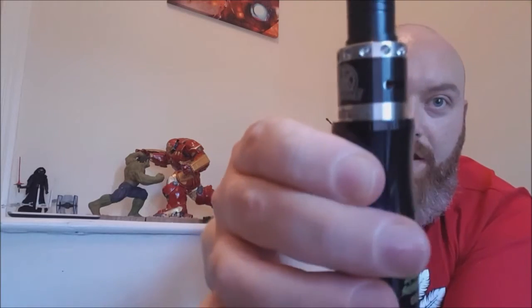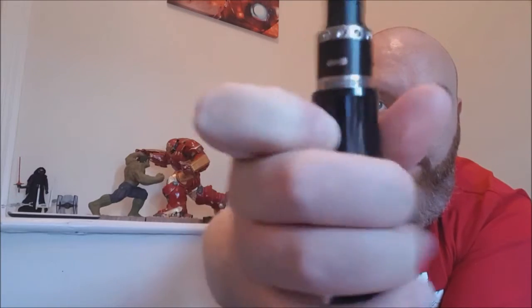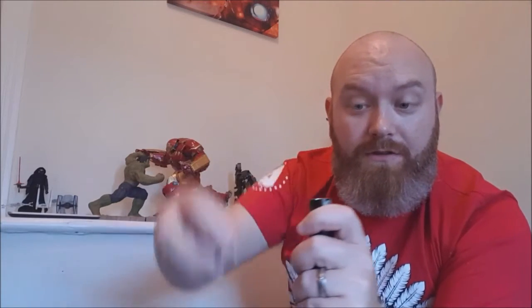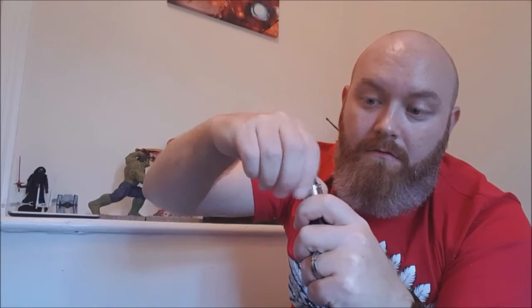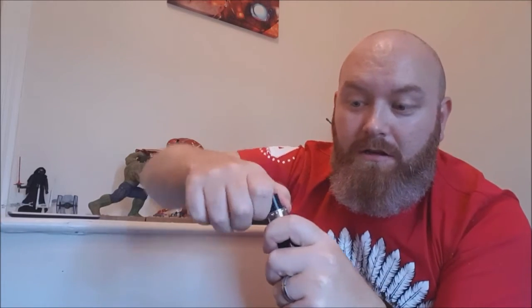It's also got the option of single or dual airflow on the sides - you can see it's got one there, you'd use that one for the option of single, and then you've got the second one around the back. To change the rings, you simply screw off the top and swap the rings over - nice and simple. You can have it looking as you like, and it's got the Modworks logo on the front.